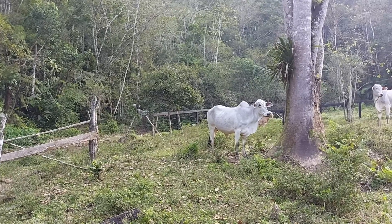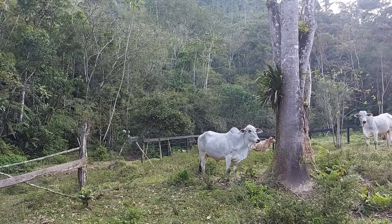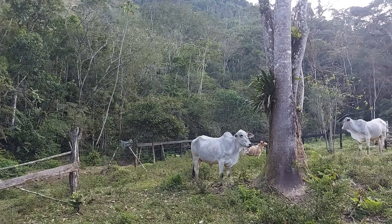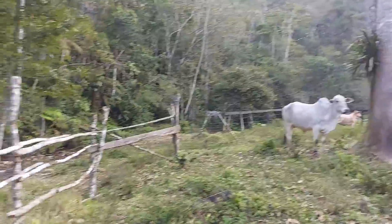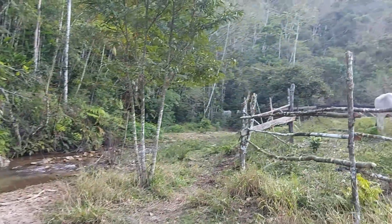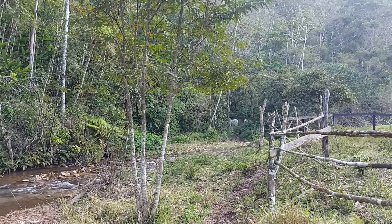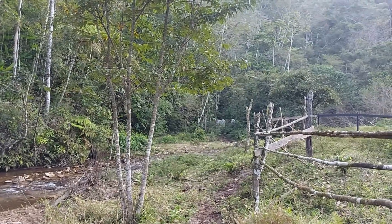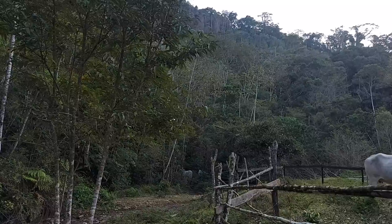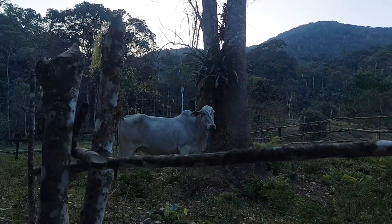I'm seriously thinking about getting rid of those two heifers — that white one out front especially. She's the one who jumps the fence. She's too quick, very hard to handle. I'm seriously thinking about selling the two most skittish ones down the line. The other one is calmer, but she follows the wild one, and it's bad because she ends up leading the others.